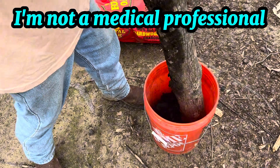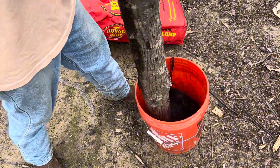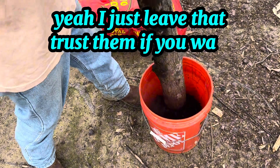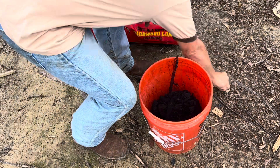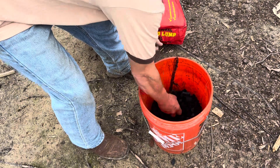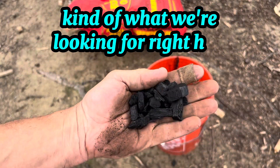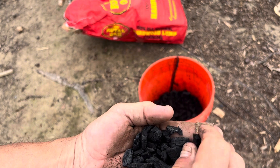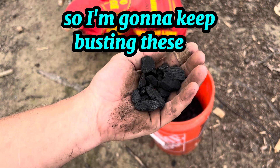I'm not a medical professional, so I'll just leave it at that. The charcoal is starting to break up pretty good, getting into smaller pieces — this is kind of what we're looking for, maybe a little smaller. I'll keep busting these up.